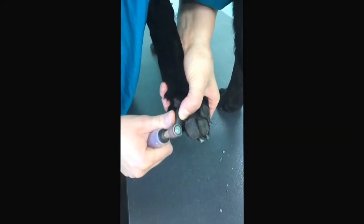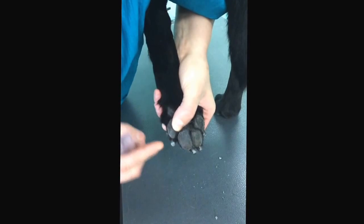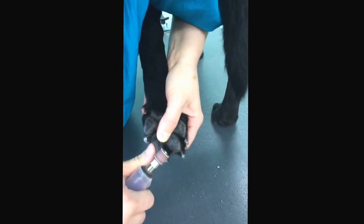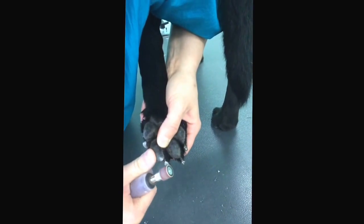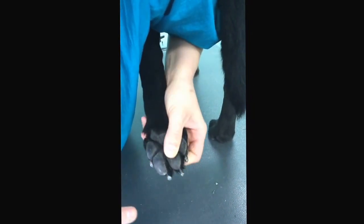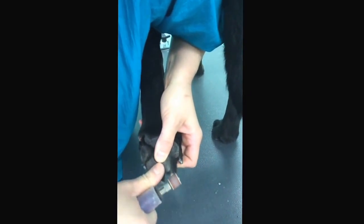Notice the black dot in the middle of the nail? It also smooths out the nail. If you have a dog that jumps on you, they're less likely to scratch you, the furniture, or hardwood floors.